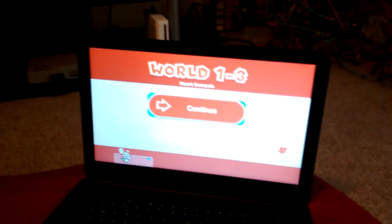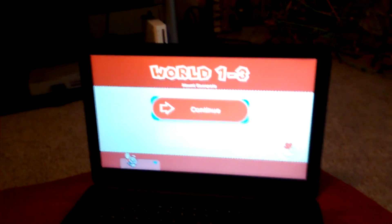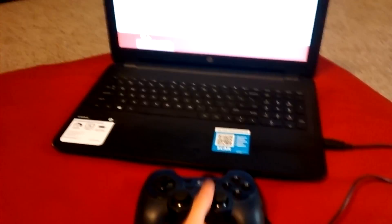I have my controller plugged in and it works quite well. Apparently people can't connect to anything, but I just plug this in and it works fine as shown right now.